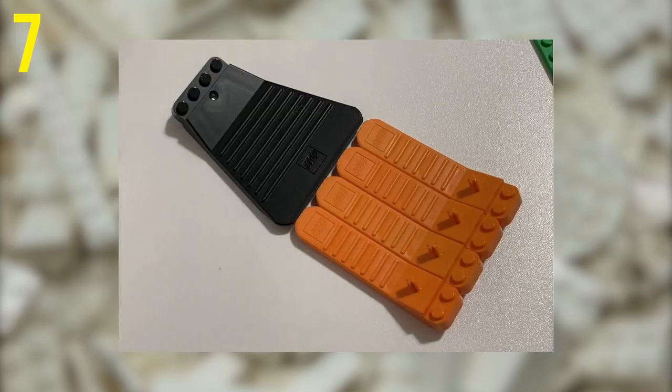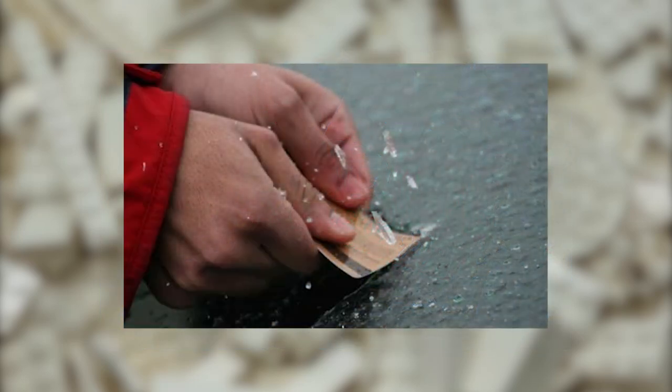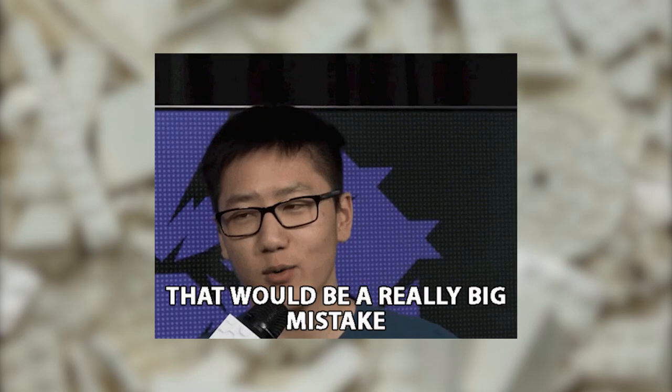If you have a wide Brick Separator, it can be used to scrape ice off a window or for spreading things like spackle. It's better than risking a credit card, and a lot cheaper if you end up damaging it by accident — that could be a very expensive mistake.